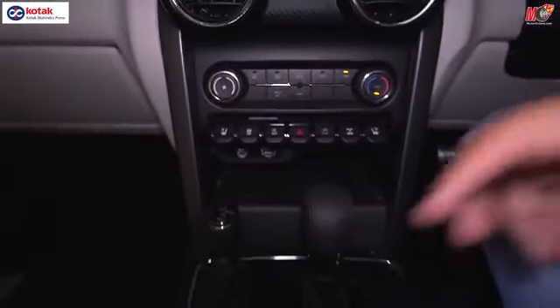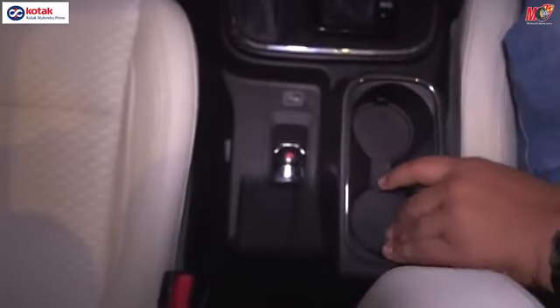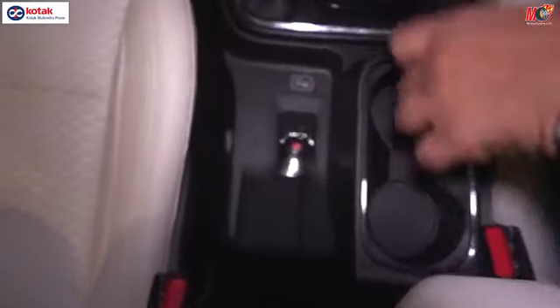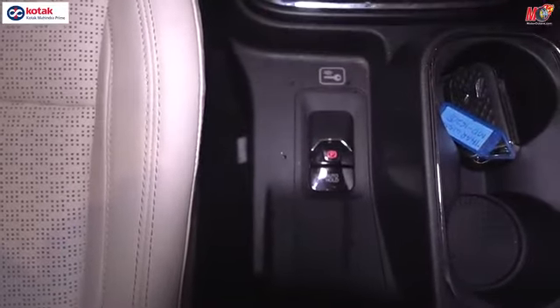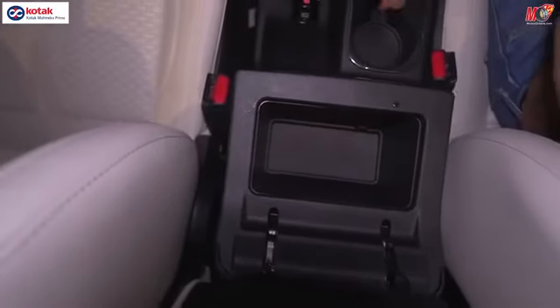Mahindra has actually moved the power windows here to the center. You have two cup holders here. You get an electronic parking brake on the vehicle. And if you open the armrest, you get some storage over here.